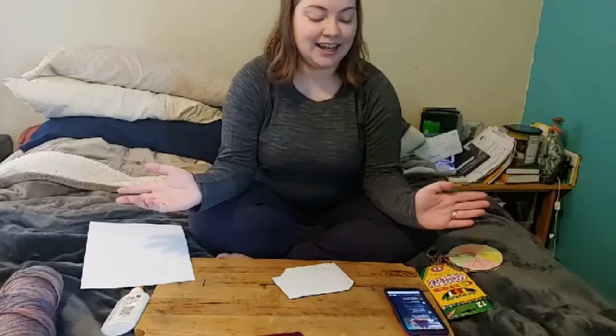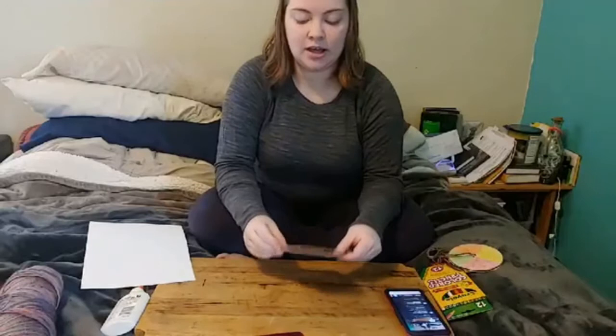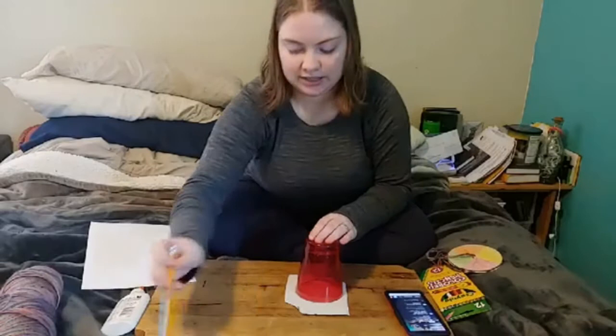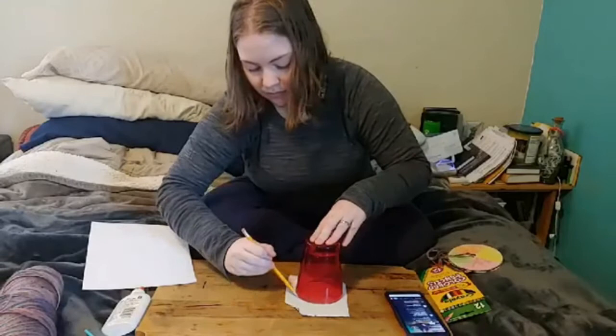Starting off, I have my little piece of cardboard. You don't need to have it be this small — technically you could cut it from a larger piece, but it's easier to cut it out of a smaller piece. You're going to take your piece of cardboard, and if you have the circle templates you'll trace off of those, but I'm going to do it with a cup today because lots of people have cups. So you're going to take your cup, put it down, take your pencil, and trace your cup.